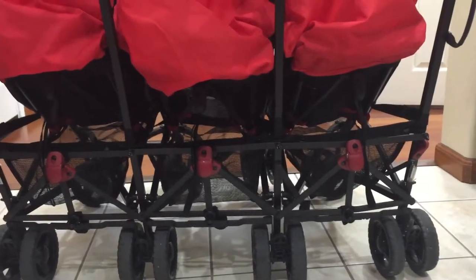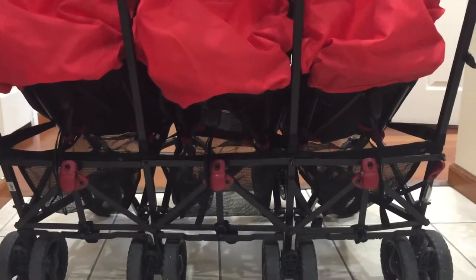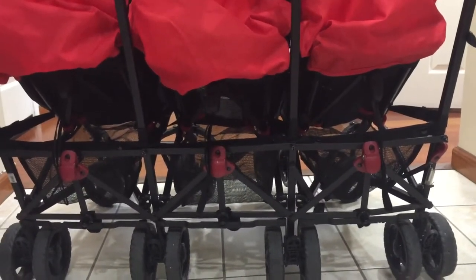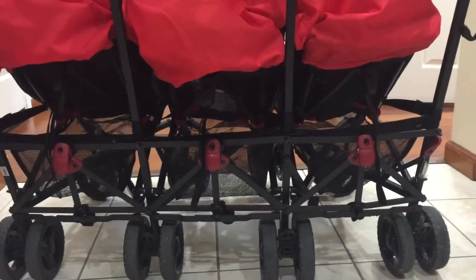So with that I am doing another video today to outline the issues that we have with the stroller, in hopes that something will be done right away to address this.